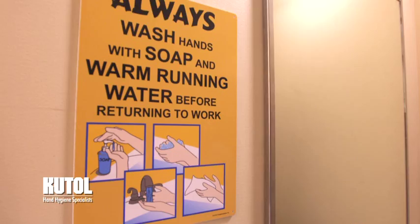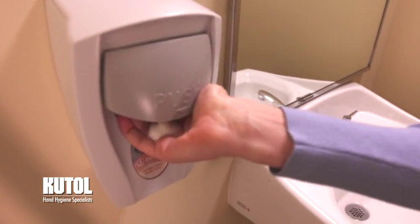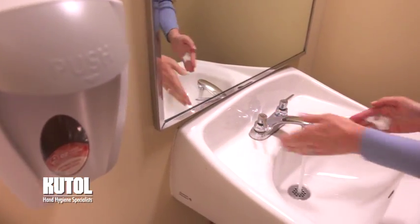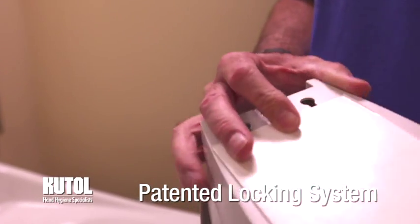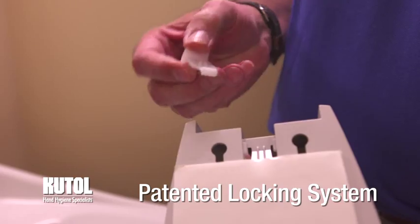Made from durable ABS plastic with no metal parts or springs, our dispensers are long-lasting and ideal for wet or dry conditions. The Easy Hand Hygiene Manual Dispenser is ADA push-compliant and comes with a patented, secured locking option that can be key-activated with a flip of a part.